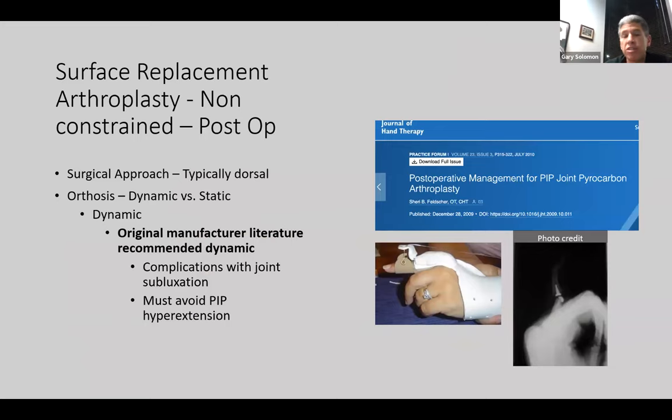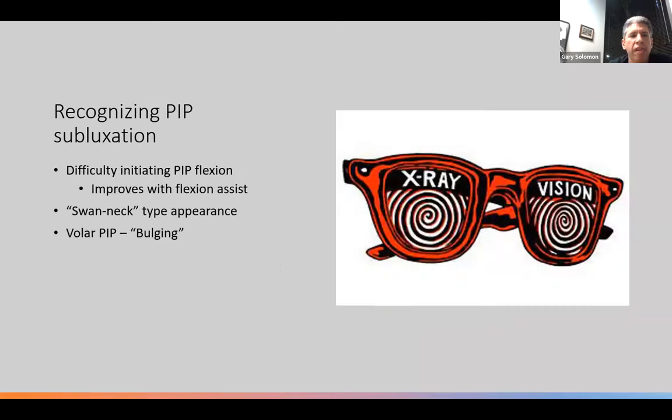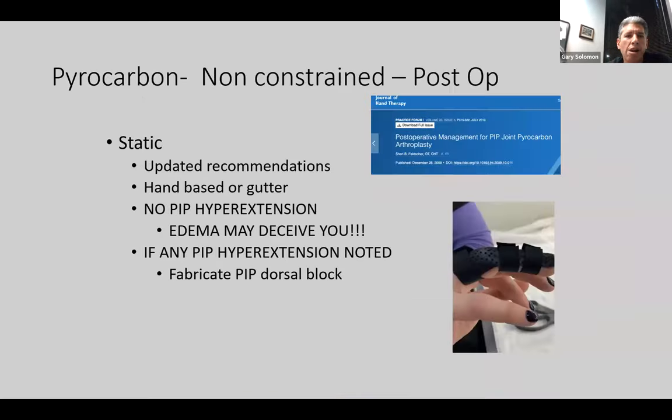Now let's move to the non-constrained approach, which has changed over the past few years. Originally we used a dynamic orthosis, but there were a lot of complications with joint subluxation. If you are asked to do a dynamic orthosis, make sure there is no tension at full extension and avoid PIP hyperextension. Recognizing PIP subluxation is difficult without x-ray vision, but red flags include difficulty initiating PIP flexion that picks up with passive assistance, or development of a swan neck deformity, or prominence palpated volarly at the PIP joint. Updated recommendations are usually a hand-based gutter with no PIP hyperextension. If there's looseness of the volar plate, use a PIP dorsal block to block end-range PIP extension.